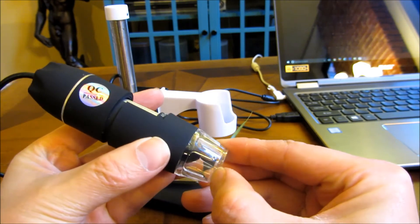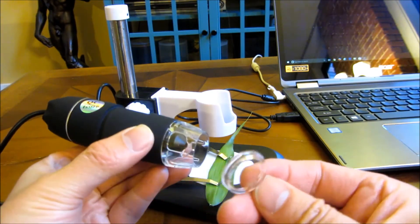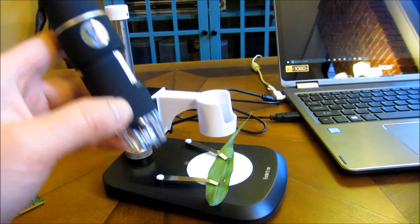You want to put your fingernails around and remove this lens cap, which is a protective covering. Otherwise you're going to have an obscured view.